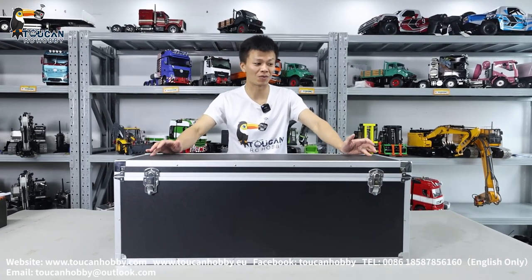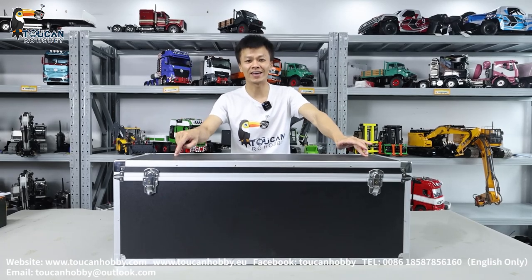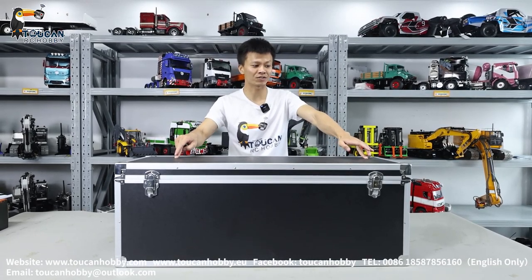Hello all my dear friends, I'm Oliver from Token Hobby. Let's unbox this black K988 loader 100S version.